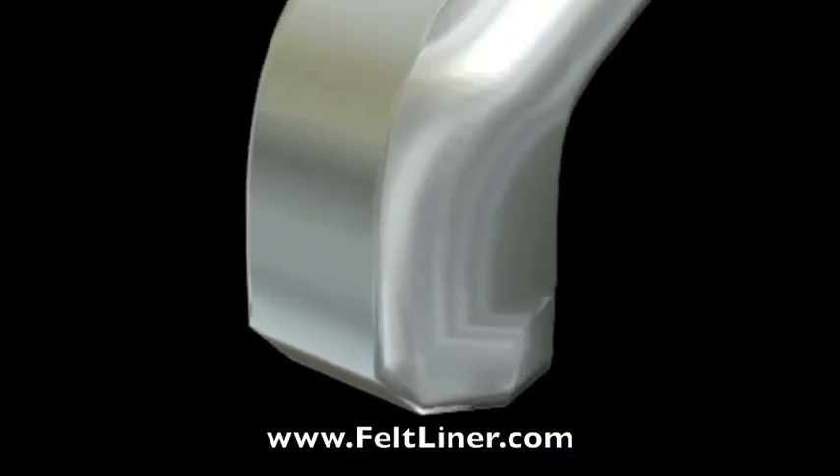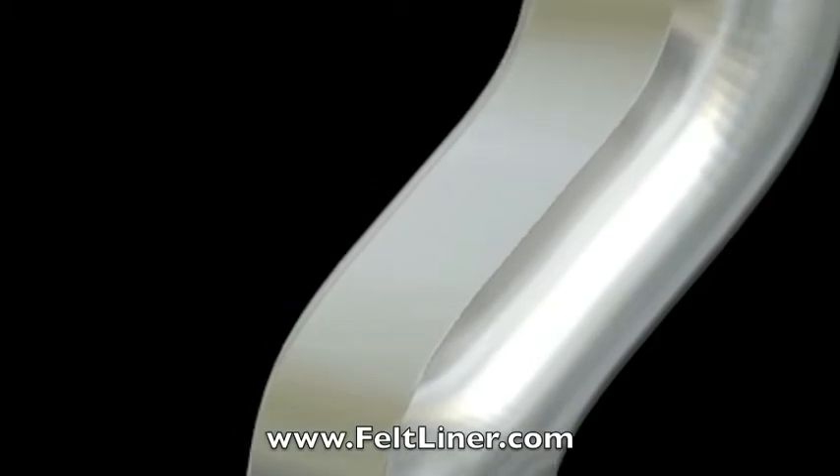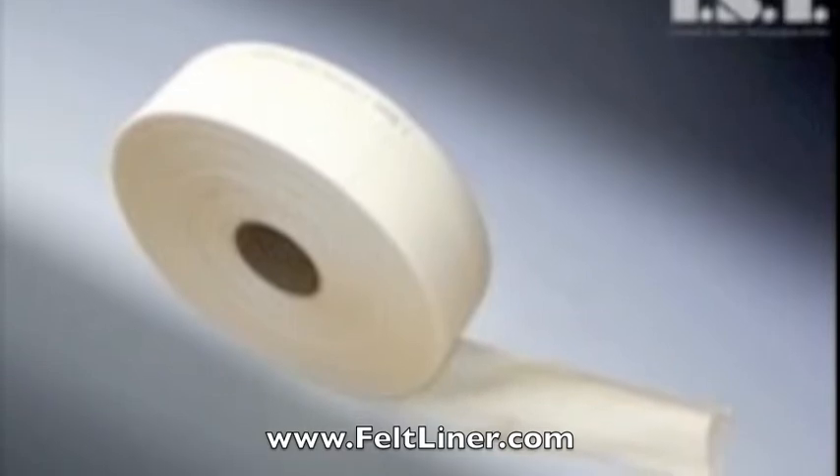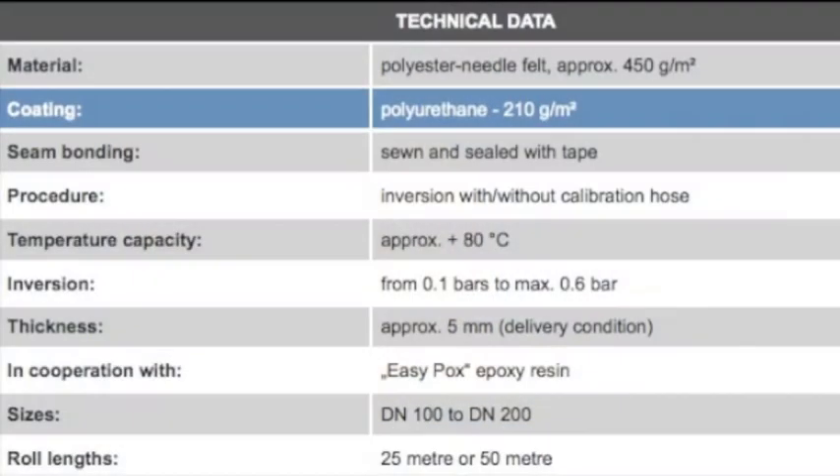A commonly asked question is: what is the best liner for bends, heat resistance, and conversions? There is one liner that IST has manufactured that is superior to the rest. No other company offers this liner.